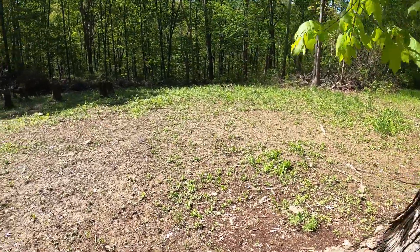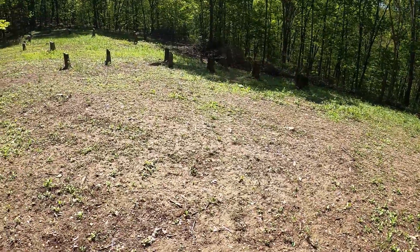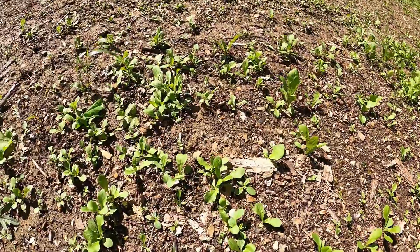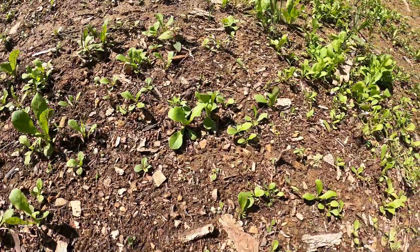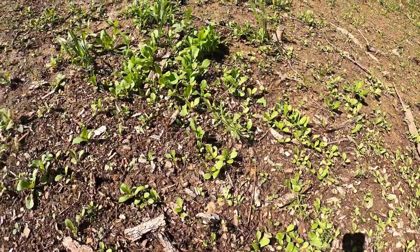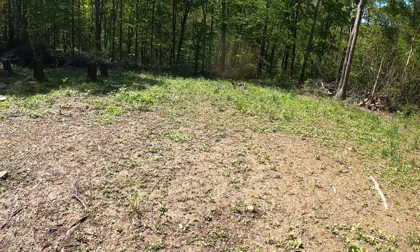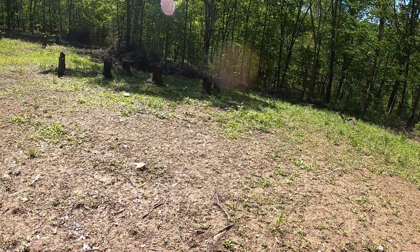This section of the food plot we planted Chick Magnet over to about those stumps right there. It's not as green here — the chicory is a little bit different type of plant. You can see it's coming up pretty good; it's kind of splotty, looks like it washed a little bit in the rain. But it's coming up pretty good all down through there. Last time we had a good food plot here they loved the chicory, so we want to see what they do with just all chicory.